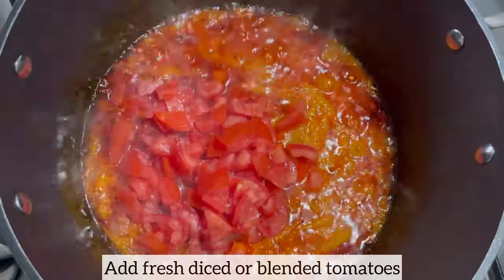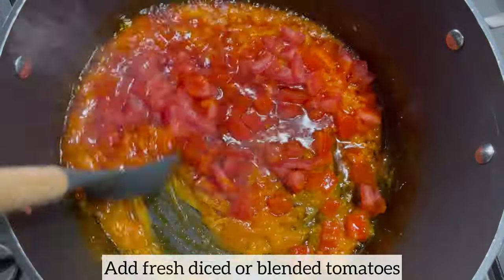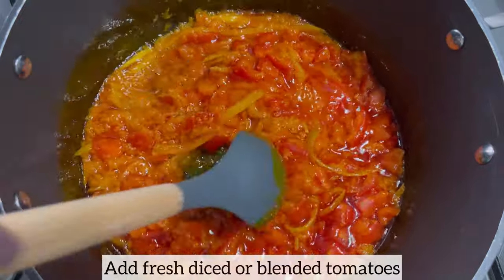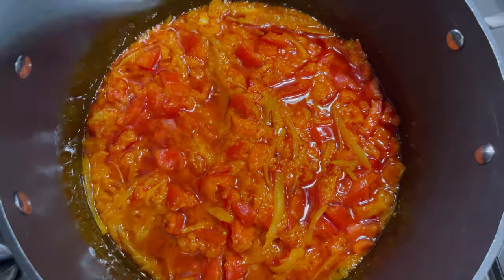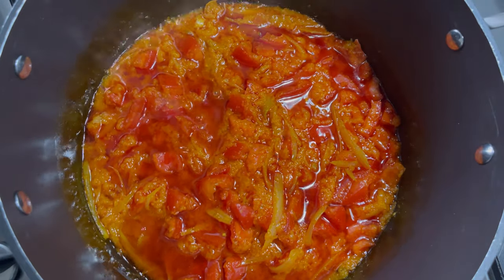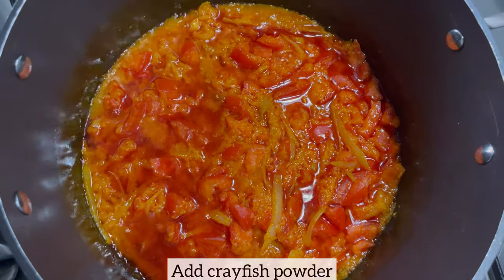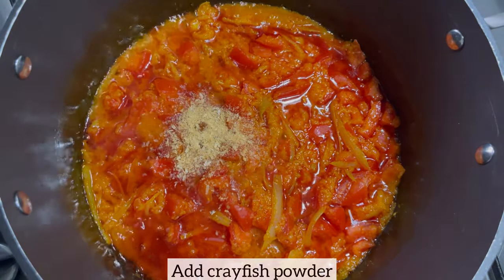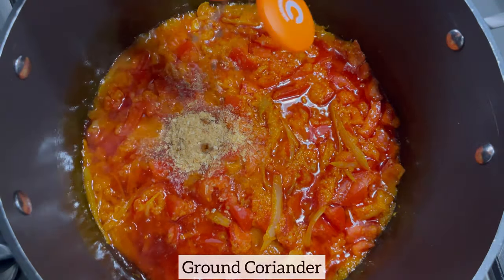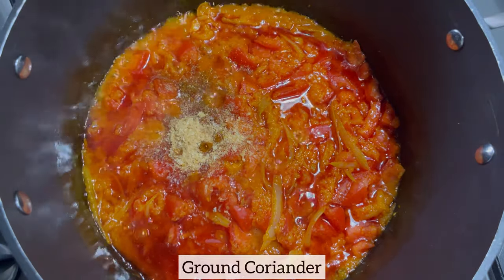I am now going to add my fresh diced tomatoes. You can certainly use blended tomatoes, but please bear in mind that tomatoes do cut away the sliminess from okra — so if you want your okra stew to be very slimy, please omit tomatoes from this recipe. I am now going to add some crayfish powder followed by my seasonings. I'll mix everything together and allow this to simmer on low to medium heat for four to five minutes.